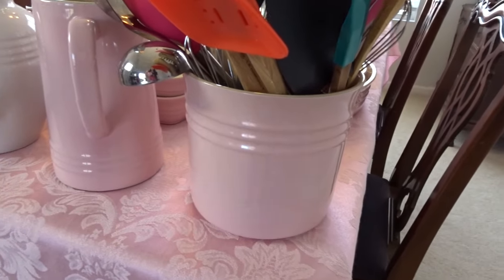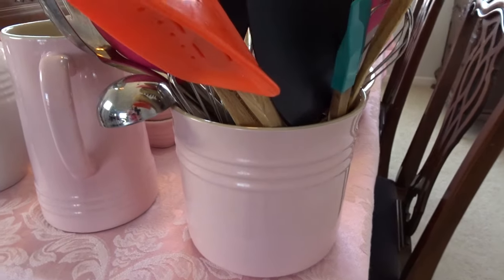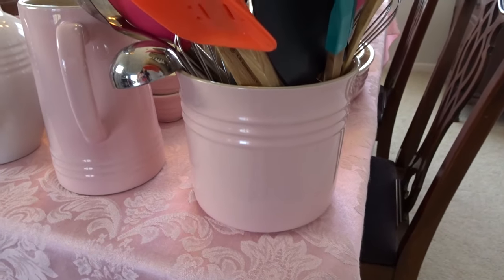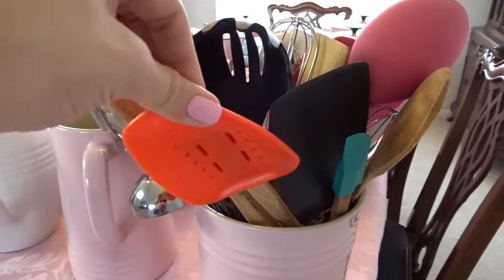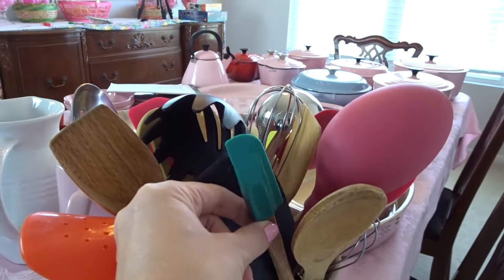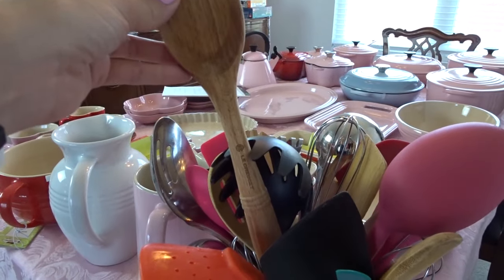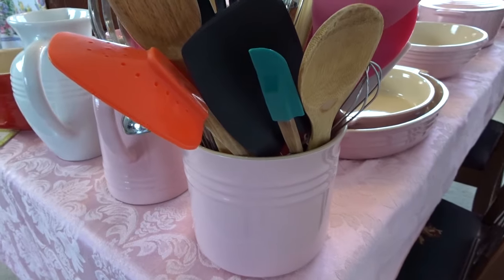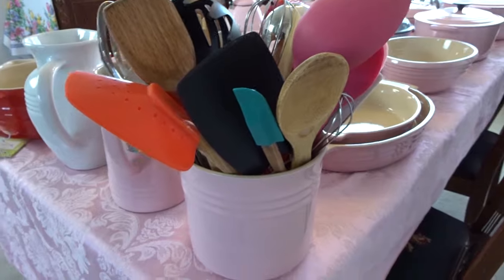This is my utensil crock — obviously that same shade of pink. It's full; I didn't want to take all my stuff out of it, but this is really how it is on my kitchen counter. You may have seen it in some of my other videos. I also have some utensils: this spoonie-type spatula, which is great, this little spatula, and a kind of flat wooden spoon. I like all the pieces I've used so far, and what I've used utensil-wise I really like.